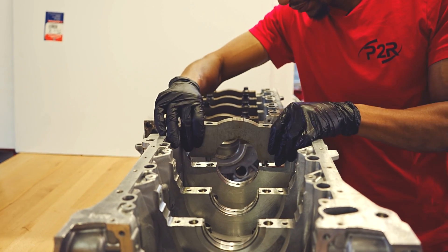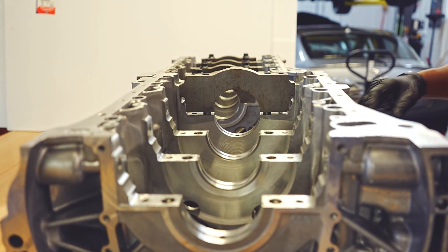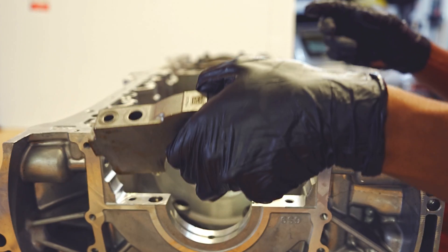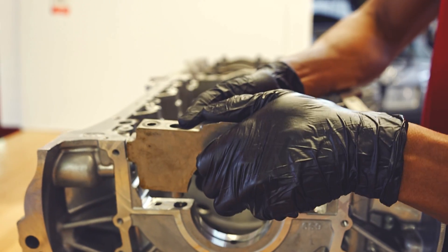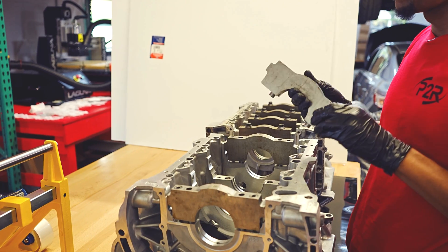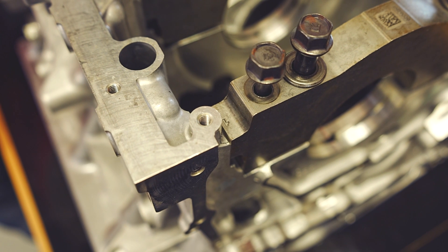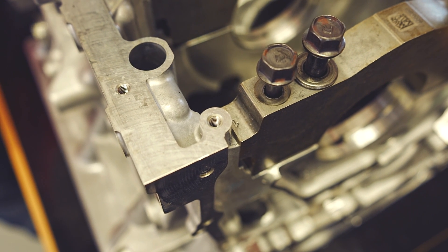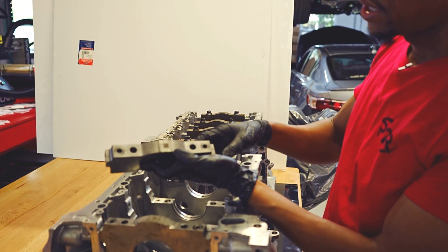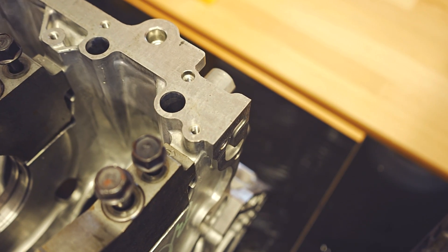I'm going to get all these back into place. Pretty much all Hondas are the same when it comes to how to put the main caps in — they're all numbered. On the older generation motors you can see these are one, two, three, four. One always starts at the timing belt and an arrow points towards the timing belt. It's the same with the J30AC — we got a number two here with an arrow pointing towards the timing belt, and that lets me know what direction to put the main caps back in.